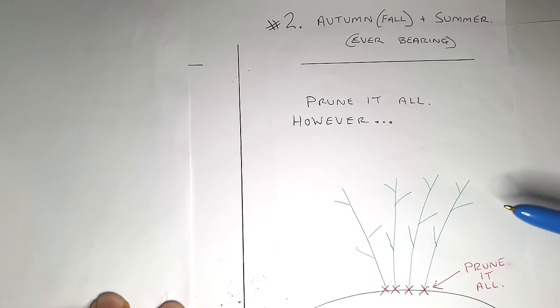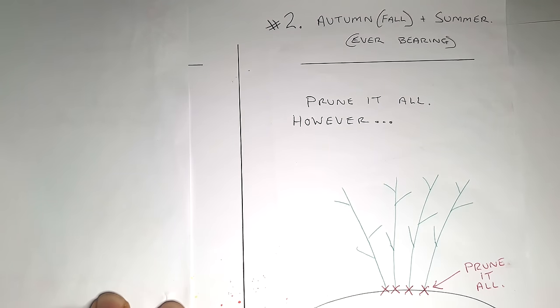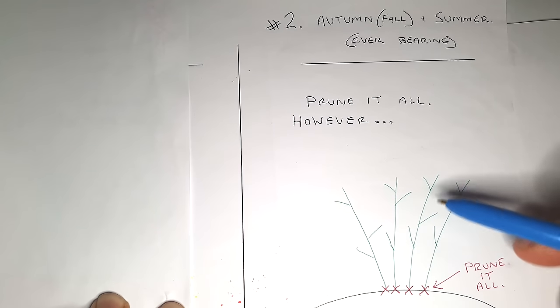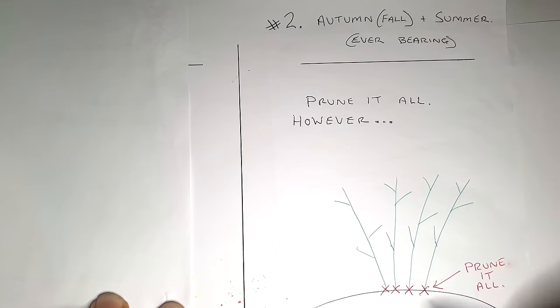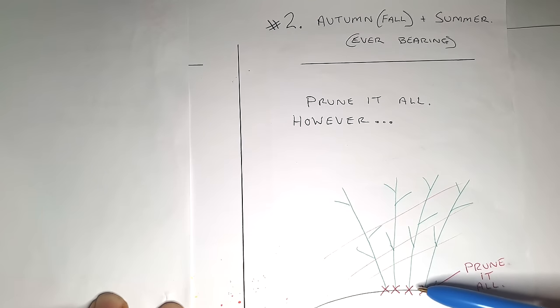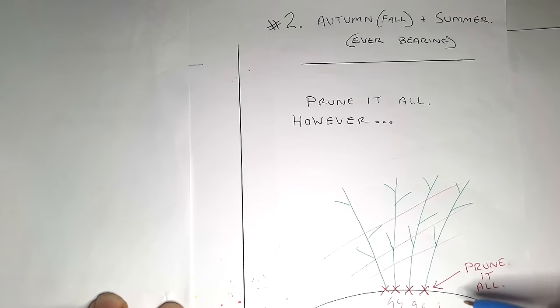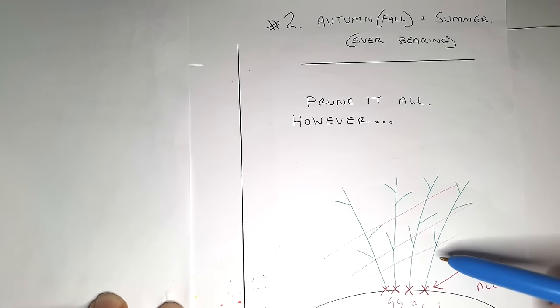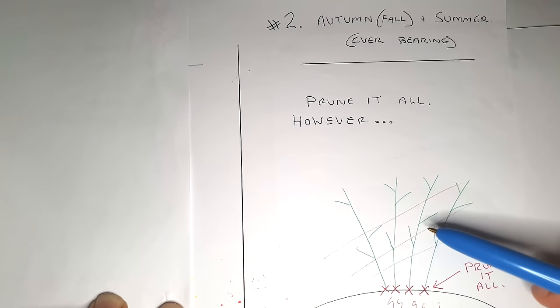For the second variety, the everbearing autumn/fall variety: these will fruit in autumn or fall as well as summer. What I like to do is once they've fruited in my autumn, I'll wait till midwinter and cut them off at the ground completely — just get rid of them all, totally gone. I wait till midwinter because they're still growing a little bit after fruiting at the end of autumn, just to get a bit more energy down into the root system. Then they've got a full season to grow back, giving me nice, big, strong, healthy plants for my next autumn.